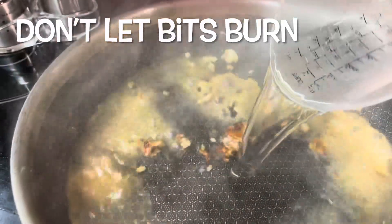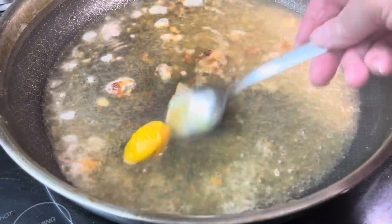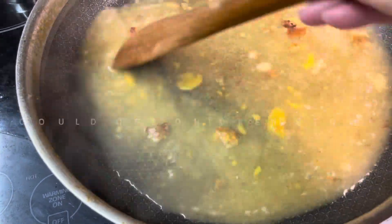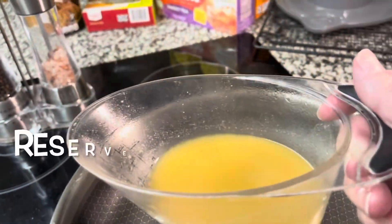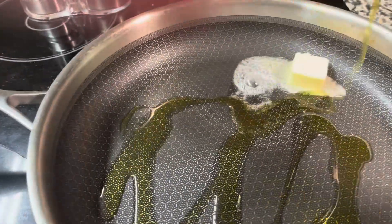Here I'm adding about a cup of water, then I'm going to add a teaspoon of chicken base — I use that Better Than Bouillon chicken base. Take a wooden spoon on medium high, just get it to simmer and break up all the bits on the bottom of that pan. It's so good, and you want to pour it back out to reserve it. Take notice: I did clean out that pan with a paper towel and got it clean.